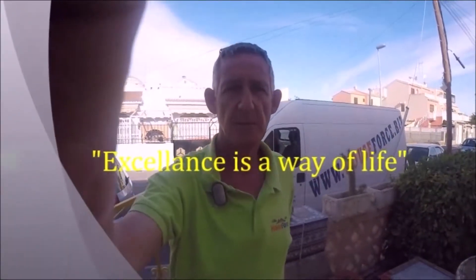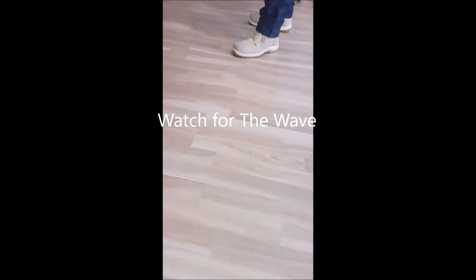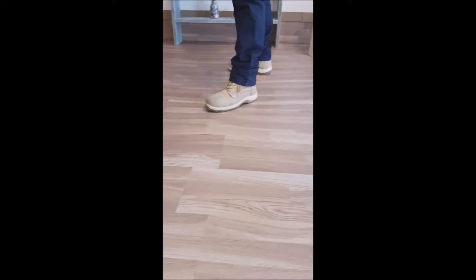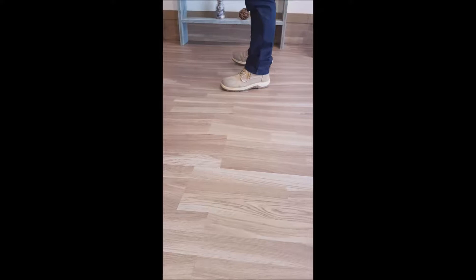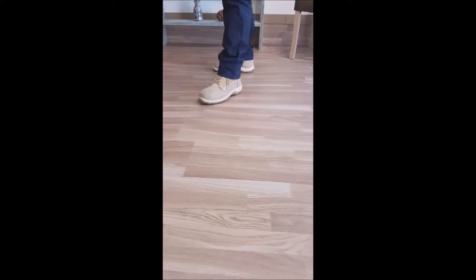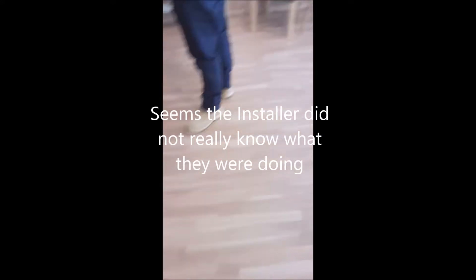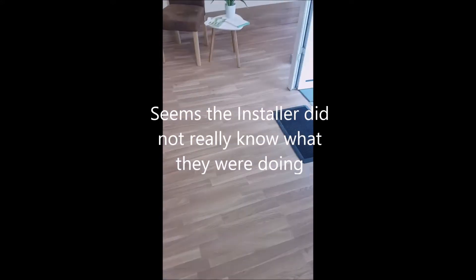From House Force, we're here on a project in a shop in Torrevieja. They've got laminate flooring down and as you can see walking around, there's a lot of buckling — total waste. I can't even take it up, and I can't cut the edges because everything has been sealed and there's no movement in the floor.